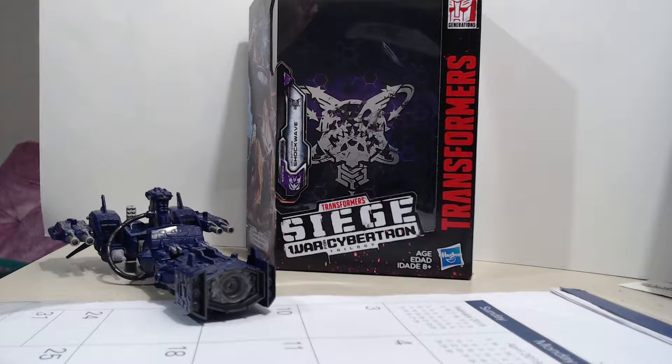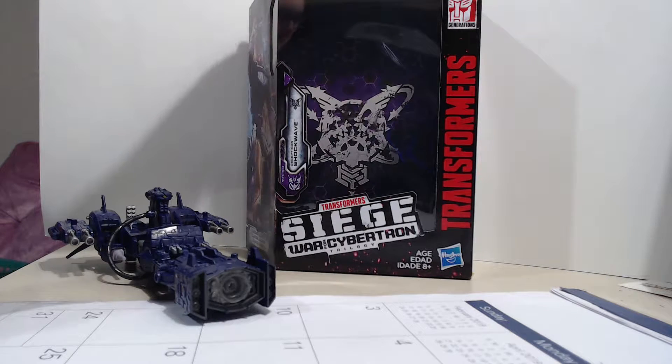What's up guys and welcome back. This is going to be my Shockwave toy review — the leader class Transformers Siege toy review, as you can see. I have another Siege toy right here, looks like we got one added to the mix again. Either way, let's take a look at the box before we start on the figure itself.